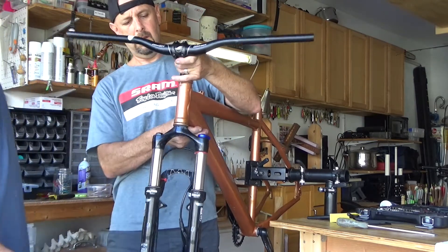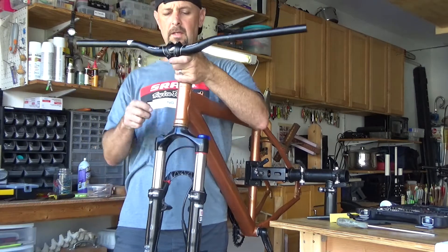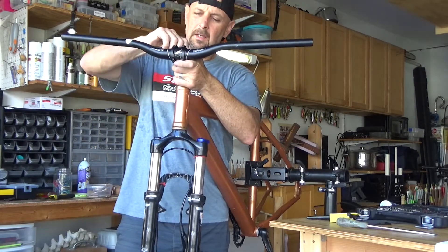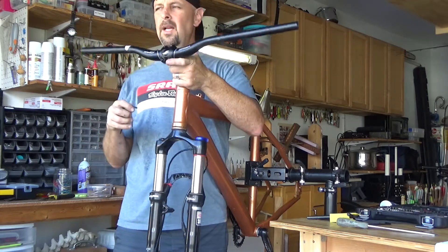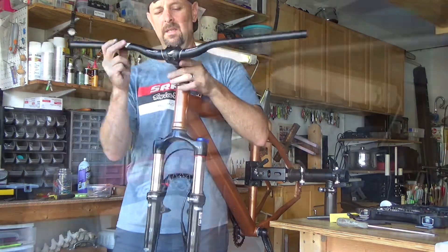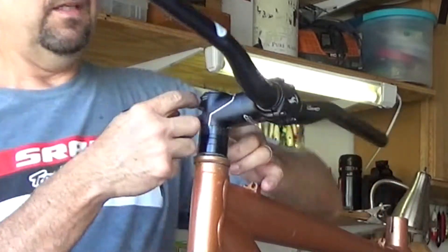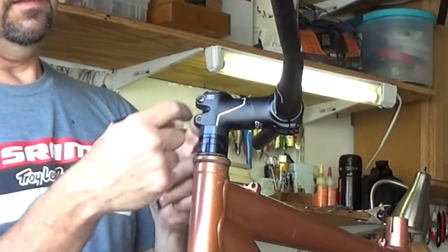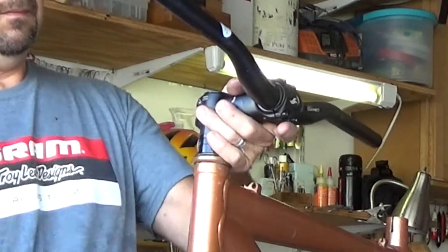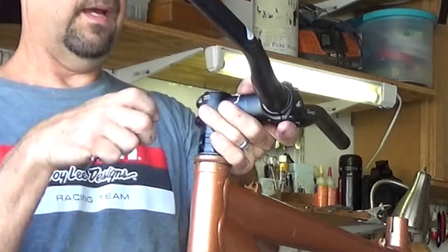Okay, so it moves good but there's no play. Tighten it just a tad more. If you tighten it any more than that, it's going to start binding — you don't want that. That's why these pinch bolts here are to hold the fork on. Definitely tighten the cap first before the bolts.